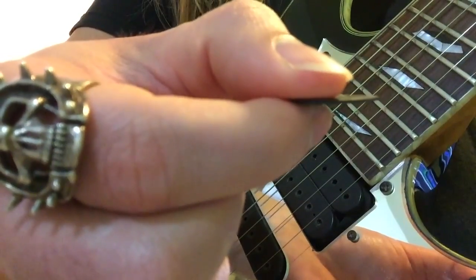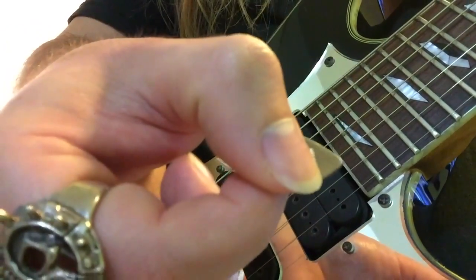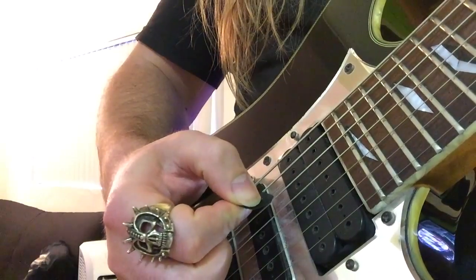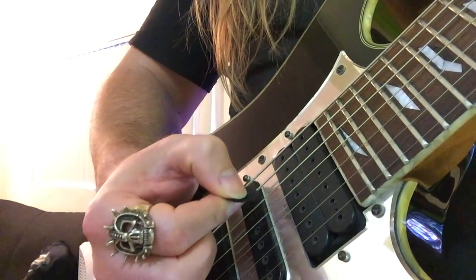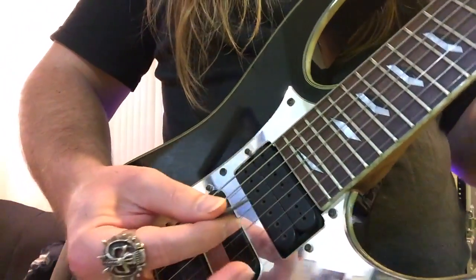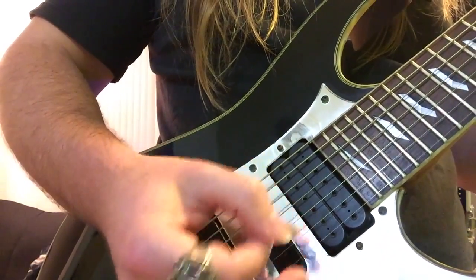Hold the pick on the bottom of the thumb and the side of the index finger at a 45-degree angle towards the floor. So you stab the guitar, then turn that pick towards the floor to reduce the friction and tension with the string. Try to remain loose, but also have a degree of tension.